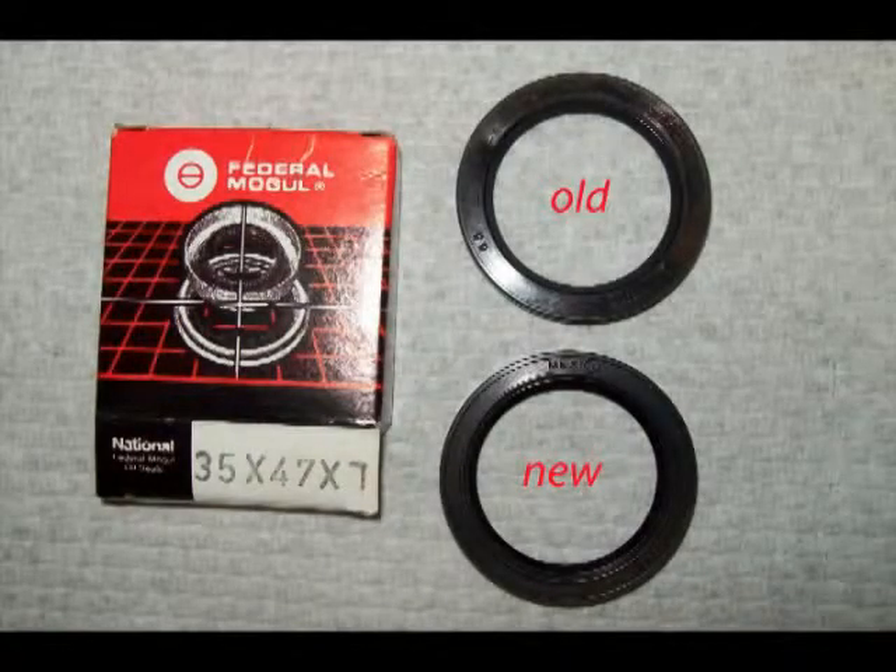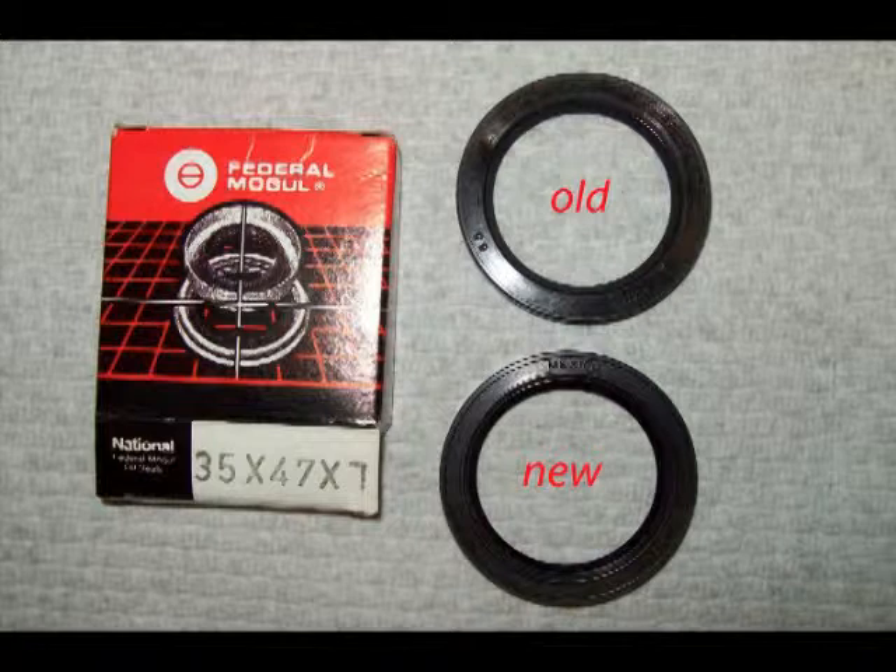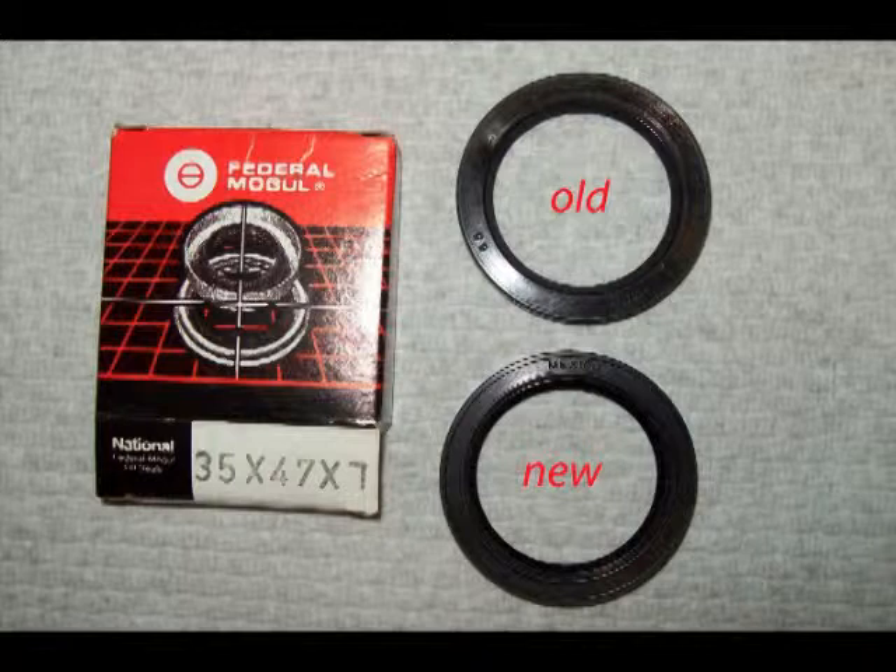The main oil seal can be replaced and it is available at any auto parts store — here is showing the part number. To replace this seal, the hub and the bearing, you will need a press.